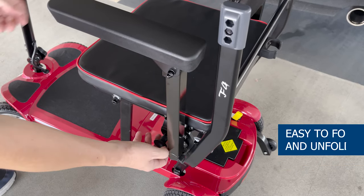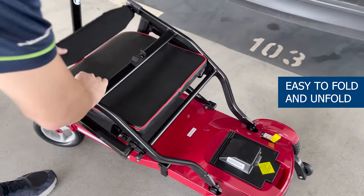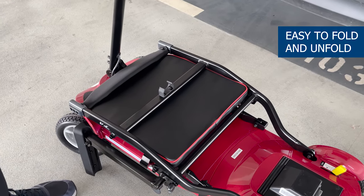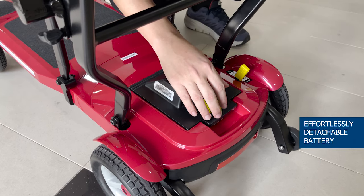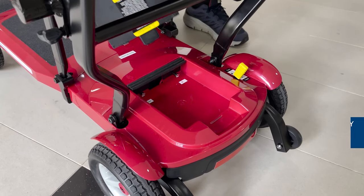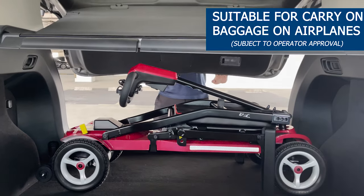With its quick folding mechanism, it can be folded and unfolded within seconds, allowing you to seamlessly transition between travel and storage. The battery can also be effortlessly detached, making it suitable for carry-on baggage on airplanes.